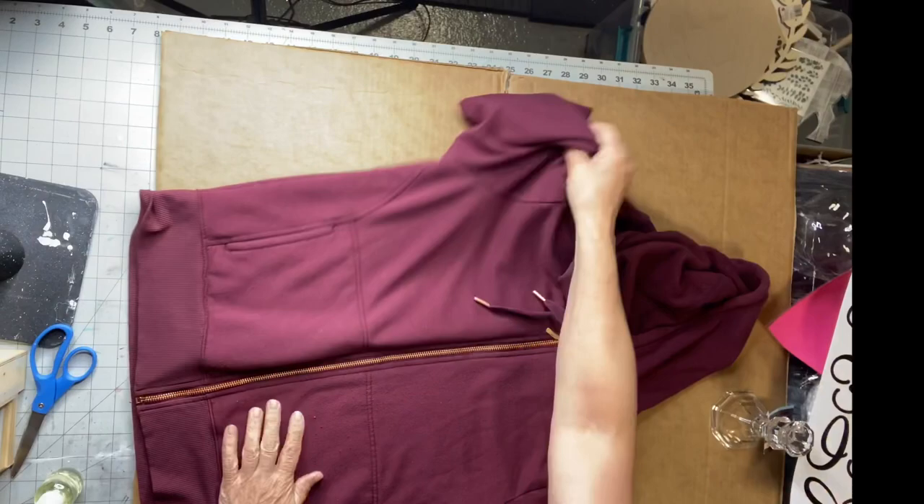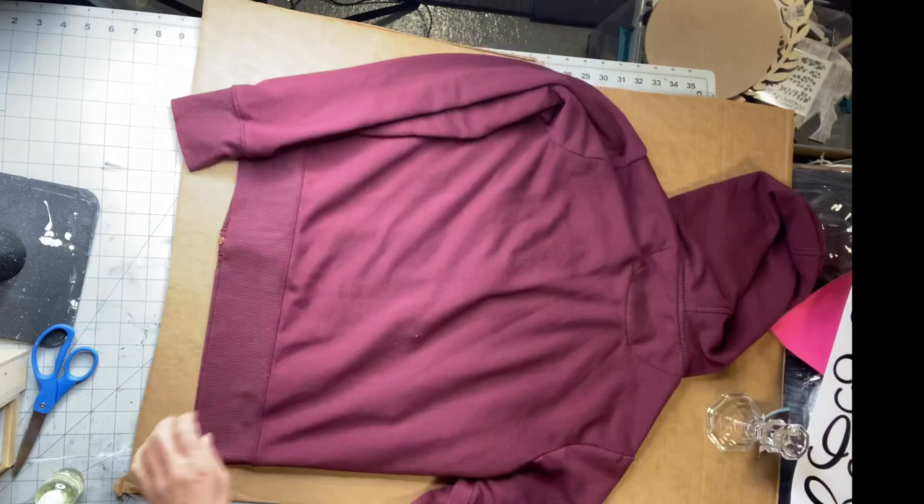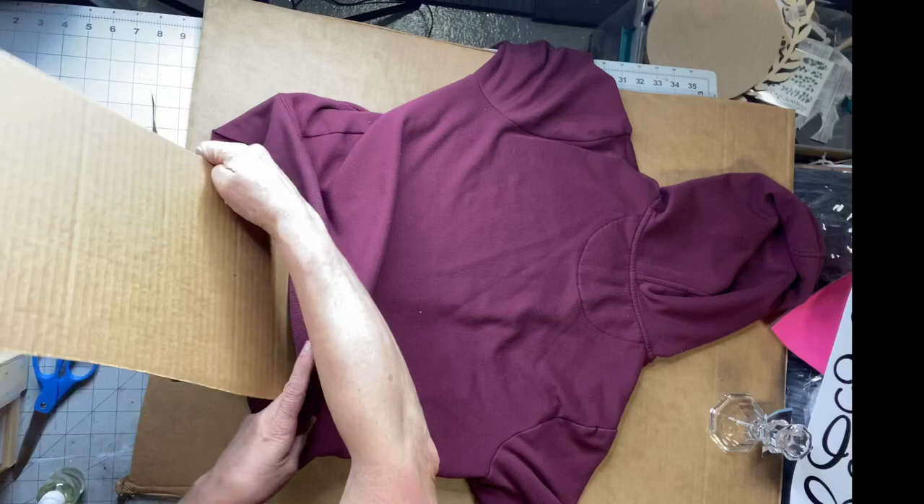This is a sweatshirt I picked up at the Gap — one of my favorites, I have quite a few of them. This does look quite nice on darker colors. If you're going to do a shirt, you want to put some cardboard or something in between so the bleach does not seep all the way through.